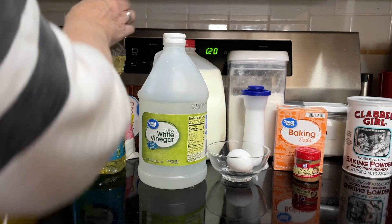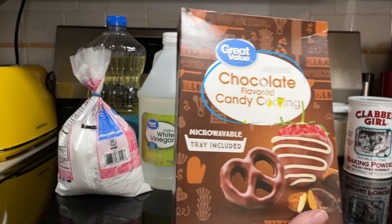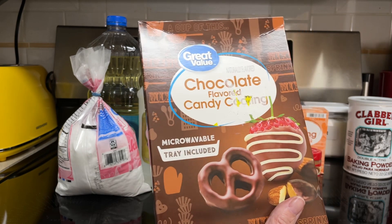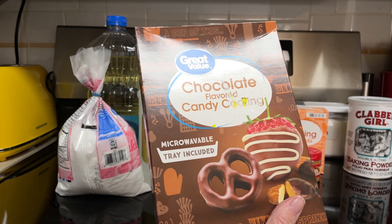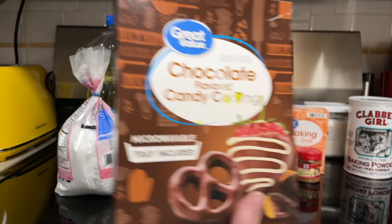1¼ cup vegetable oil, and 1 egg. Then you can choose to make your donuts with either powdered sugar, or you can do chocolate and melt that. I have this chocolate-flavored candy coating, which has a microwavable tray included. I'll be using that.